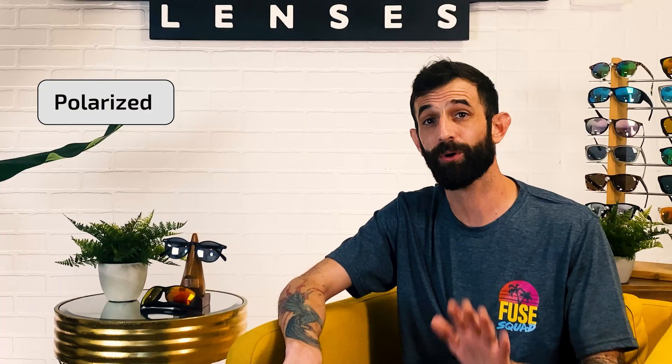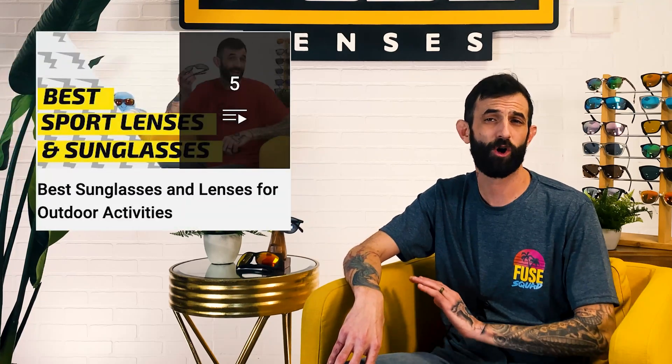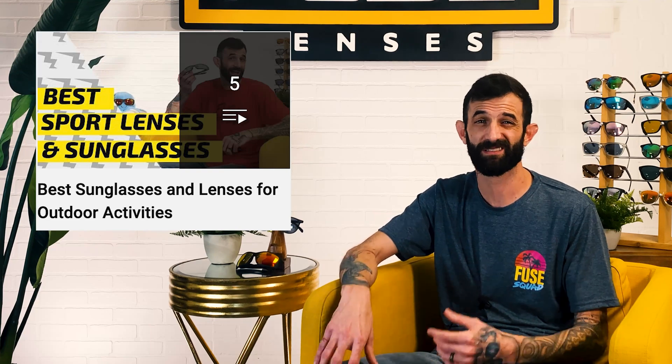Our Fuse Amp Gray is a perfect lens for that. Now, if you're into hunting, rock climbing, mountain biking, inshore fishing, or any activities in rocky, sandy, or mountainous environments, our Fuse Amp Brown helps define red light waves for optimized vision and performance. Both of our Amp models are in the Fuse Plus line, meaning that aside from being state-of-the-art color-enhancing lenses, they're also polarized, have an anti-reflective coating, and come with a lifetime warranty. We have a whole playlist on the best lenses for activities like snow sports, hunting, and fishing.